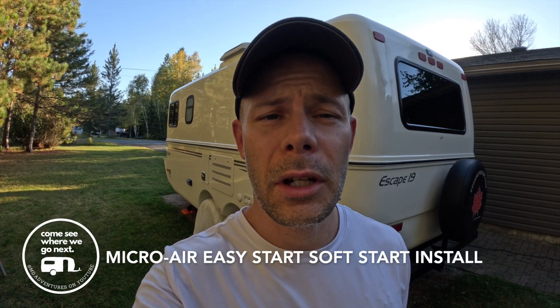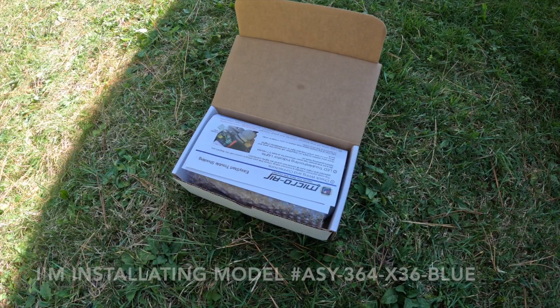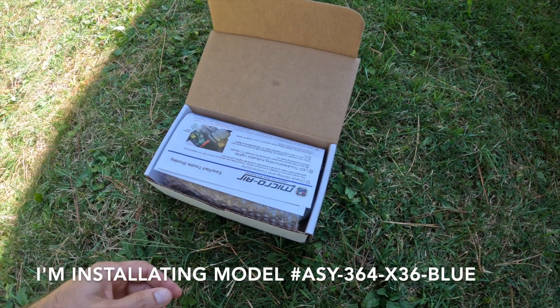Have you ever wanted to use your air conditioning when you're boondocking, on generator power, using an inverter, or plugged into a 15 amp circuit? Today I'm going to show you how to install a MicroAir EasyStart soft start on your trailer's air conditioner. Here is the MicroAir EasyStart soft start that I'm going to be installing today.